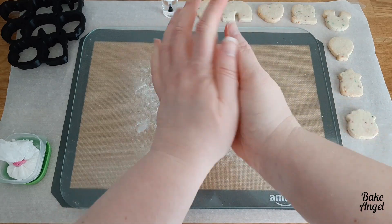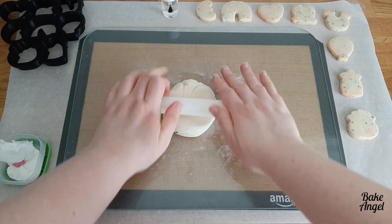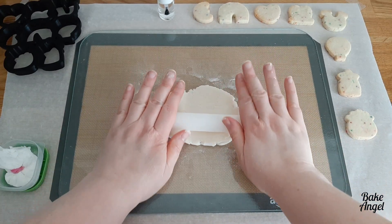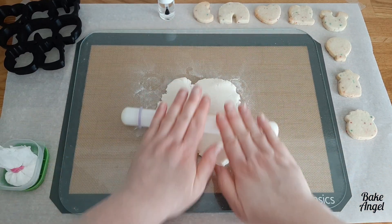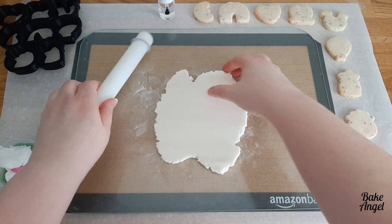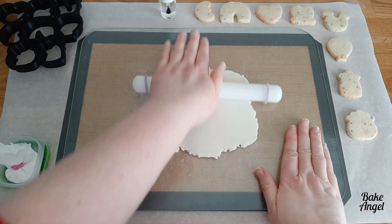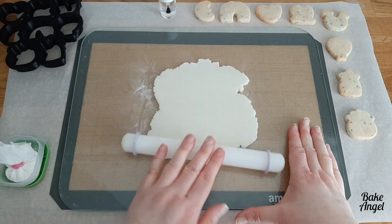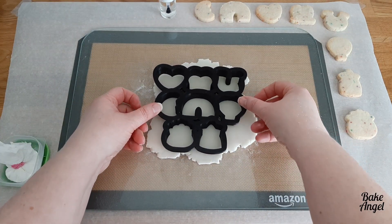I've just gone ahead and dusted my surface with the cornstarch puff, and I've given my marshmallow fondant a little knead just to warm it up. It's actually easier to roll it out if the fondant is a little warm. If yours is dry, you can pop it in the microwave for about five seconds. I'm using a small rolling pin with guide rings on it to make sure my fondant will be an even depth. What I'm hoping to do is cut out all of the fondant in one go using a multi-cutter I've printed myself, which will give us everything we need to cover all of these cookies.